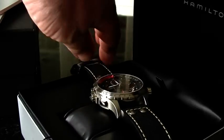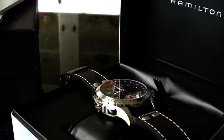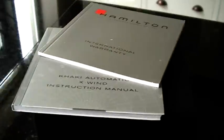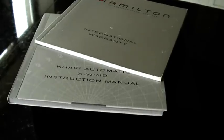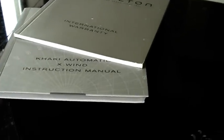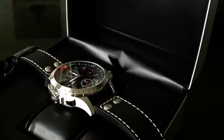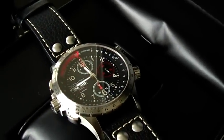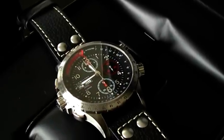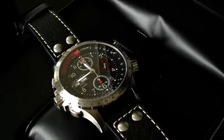The watch comes complete with the outer box, all the warranty papers, and the instruction manual — which is quite a thick one, because of all the studying you have to do to understand the functions of this watch. I hope you all enjoyed my review, and we'll see you again on the forum somewhere. Take care and thanks for watching.